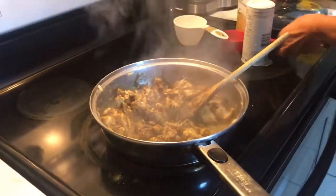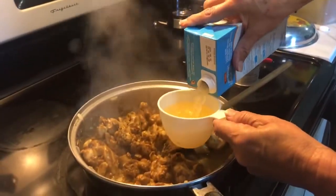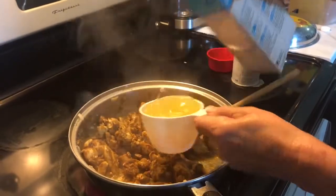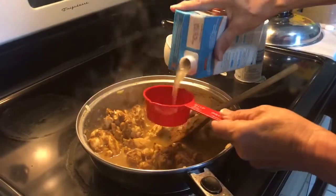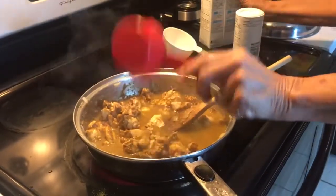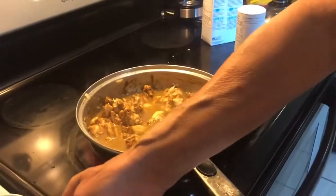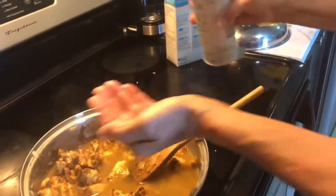I'm going to put in a cup and a half of chicken broth, and about half a teaspoon of salt. Mix that up a bit.